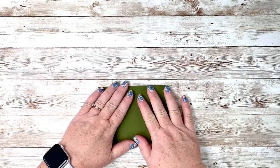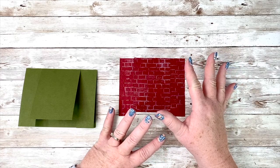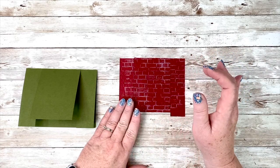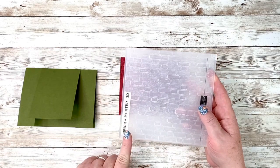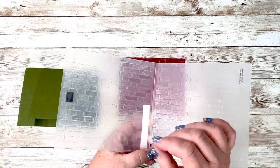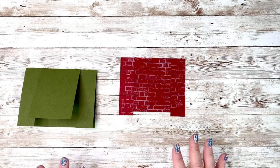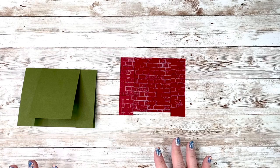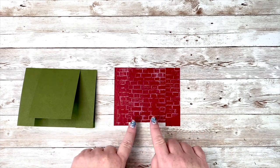Now the fun part — decorating your card. I started out with a piece of Cherry Cobbler cardstock, and I will have all the measurements for you over on my blog. I started out with taking a full card-front-size sheet of this, took my Brick and Mortar folder, opened it up, and slid my white craft ink pad on it. On my original card I used Cherry Cobbler and embossed it first, then used a sponge dabber over it — so there are a lot of different options. You can customize it to your color brick on your fireplace, whatever you would like.